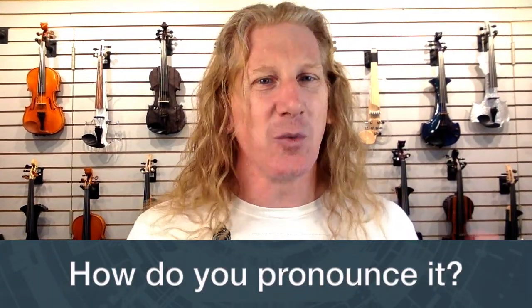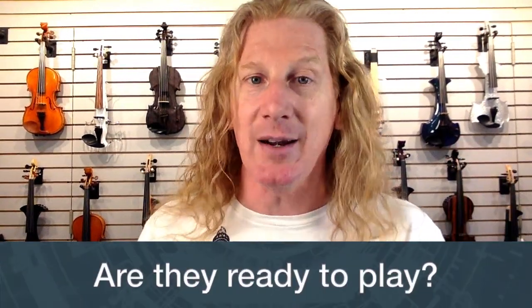First, how do you pronounce it — is it 'Yev' or 'YEV'? Honestly, I don't know; I just call it a YEV. Whether you call it 'Yev' or 'YEV,' we'll know what you're talking about. What does it stand for? It actually stands for Yamaha Electric Violin.